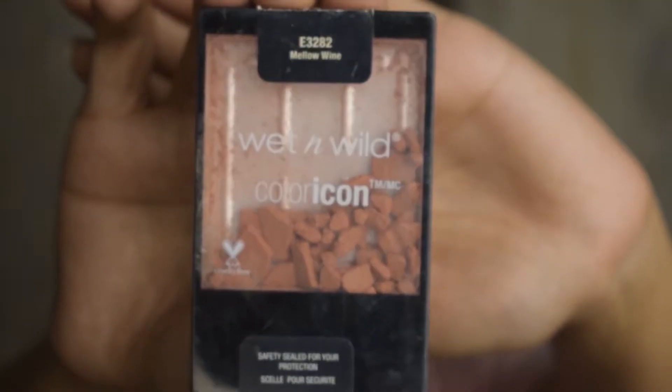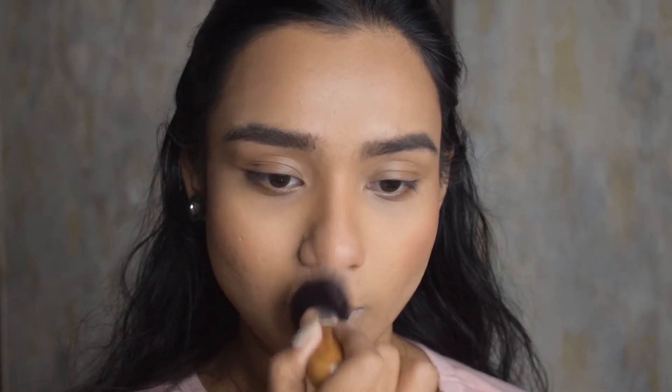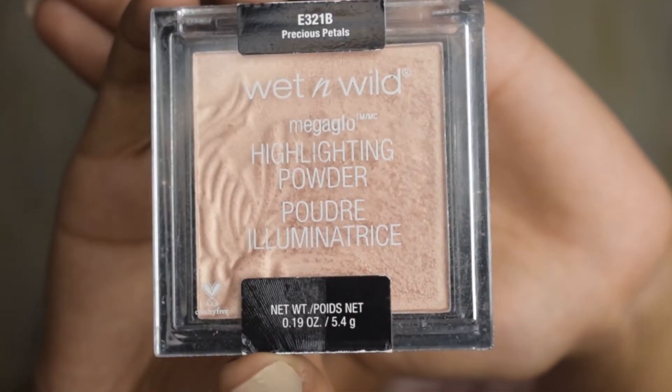Moving on to my blush — I've broken this blush into pieces, I've shattered it, but it's such a nice blush. It's called Mellowed Wine and it goes with my skin tone so well. The pigmentation and everything is really nice, so a very big yes for this blush.